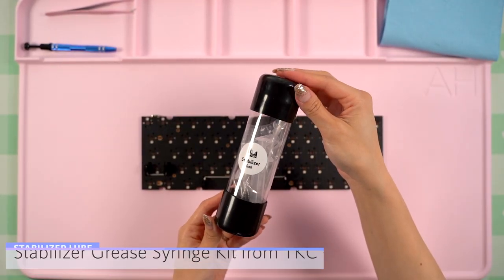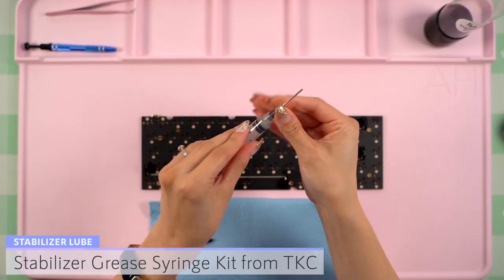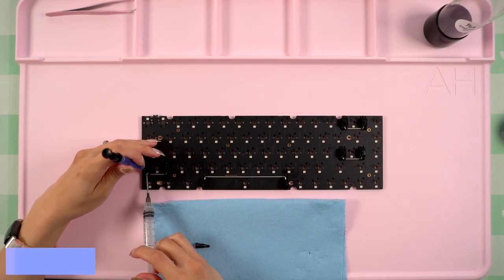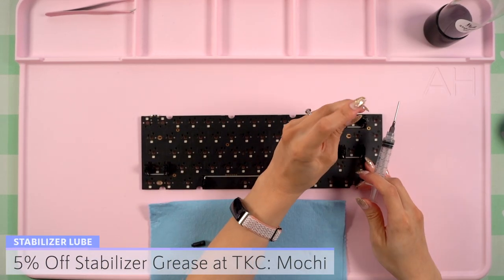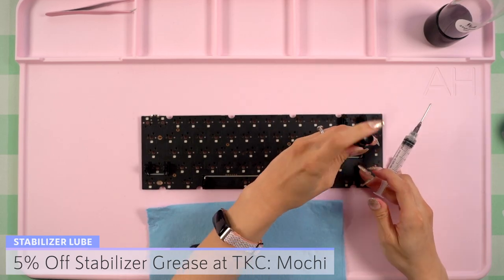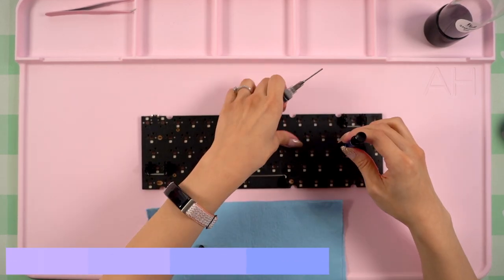Now that the stabilizers are installed, I want to use my grease syringe kit from the KeyDot company to lube the wires. If you want to check this kit out, make sure to find the link down below and use my code MOCHI for 5% off. As I applied it to each wire end, I used a stem holder to help me move the grease around inside of it.